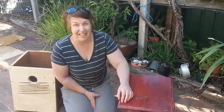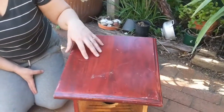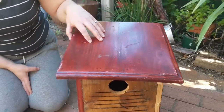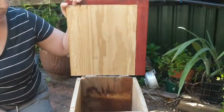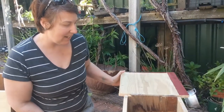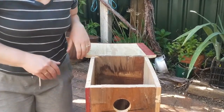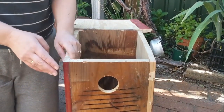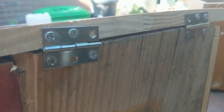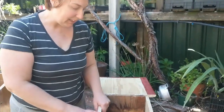Some of the key design features of the nesting boxes are that they need to be fairly watertight. We've got a flat lid here which also allows you access if you need to get in, and it overlaps the side to stop rain getting in. We've also used stainless steel screws for durability, and timber that's about 16mm thick for durability as well.